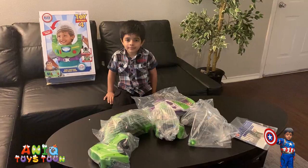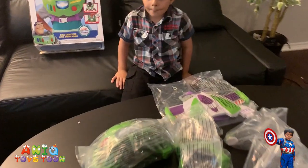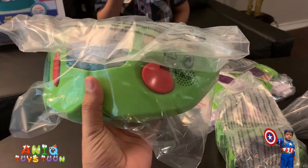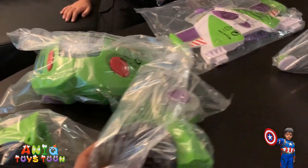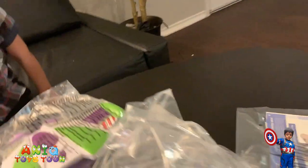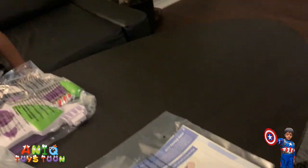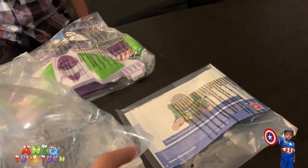We are going to open this now. Alright, so we took everything out of the box and here is what you get. You basically have the armor itself right here. So with three buttons, and then of course these two pieces would go on either side. And then we have this jet pack that will go on the back side. And then here is the helmet. We are definitely going to be taking it out of these plastic bags. And then you also get a detailed instruction manual on how to put this together and how to best use it. So all in all you get five different pieces, and you also get an instruction manual.